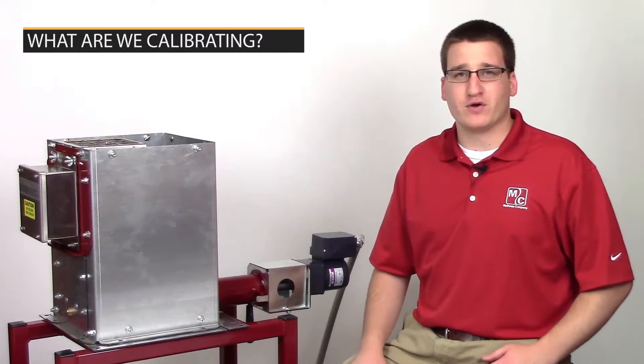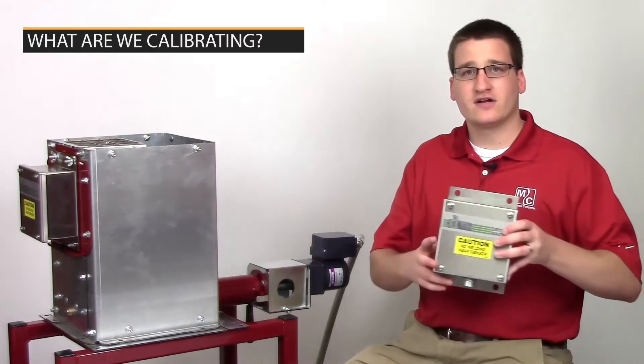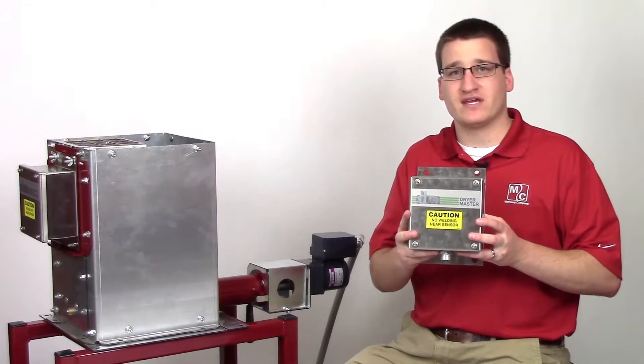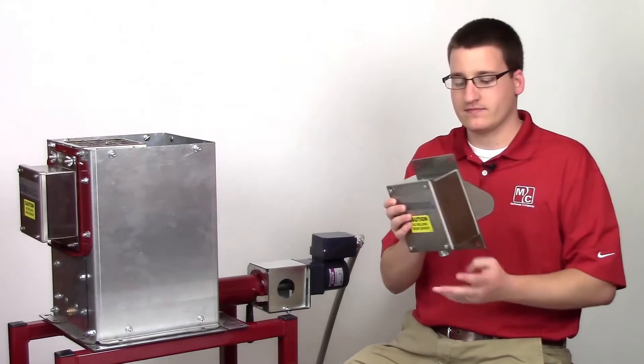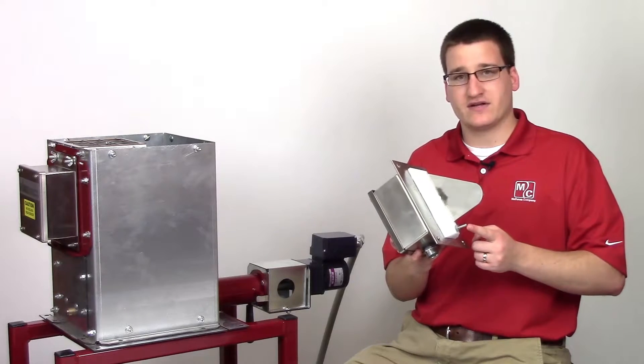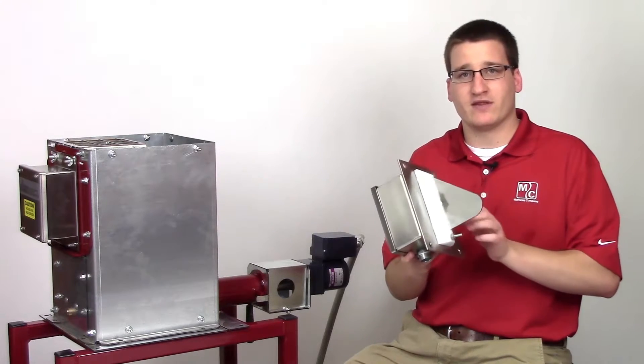Let's take a look at a few components. Here, we see a DM510 sensor. This will be used on both the infeed and the discharge on an AccuDry machine. You'll get real-time moisture readings from the fin right here, and you'll get temperature readings from the RTD probe on the bottom.